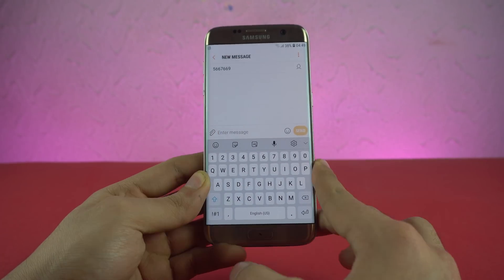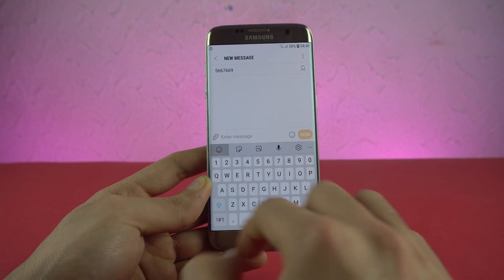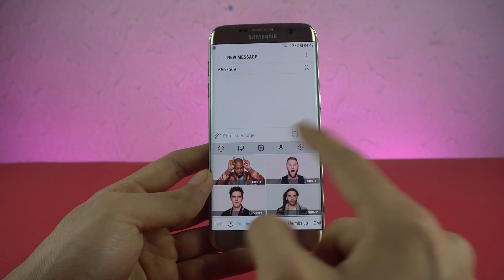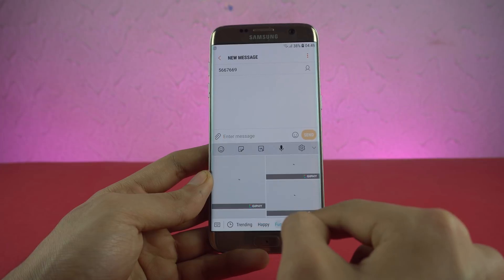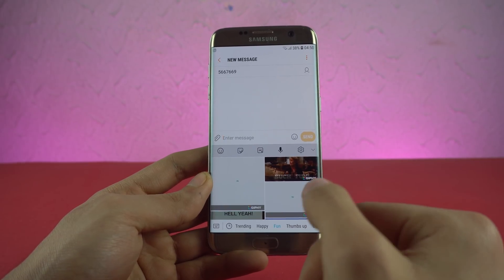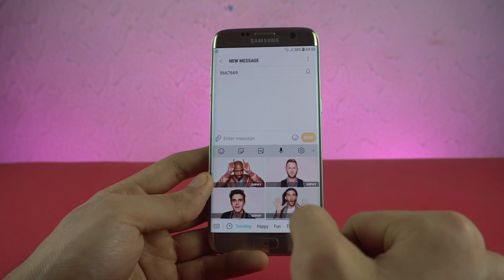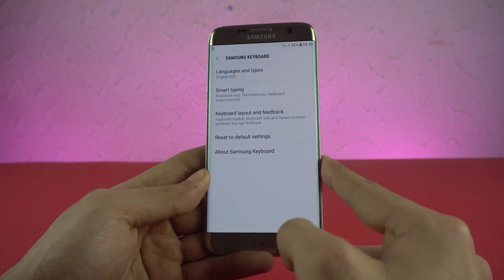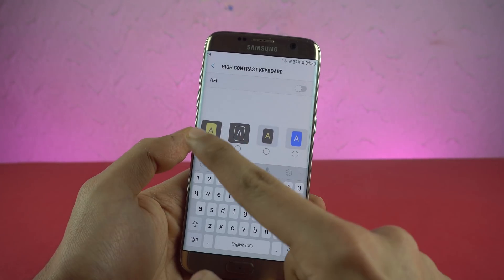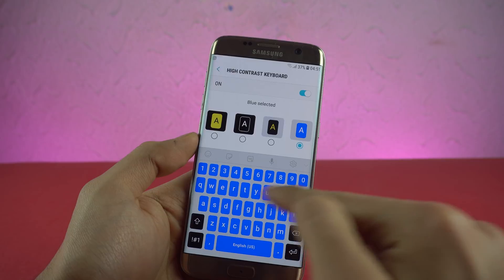We also have a new keyboard update. Right above the number keys, we have emoji, stickers, and a GIF keyboard. You have all your trending GIFs, categories, and different moods. It's a really nice addition — I was using a custom keyboard like Google Keyboard for this before, but now you don't have to because the default Samsung keyboard gives you this awesome option. The voice integration is right there too. In settings, you now have the option for a high contrast keyboard with three new themes — black on white and white on blue — instead of just the normal yellow.